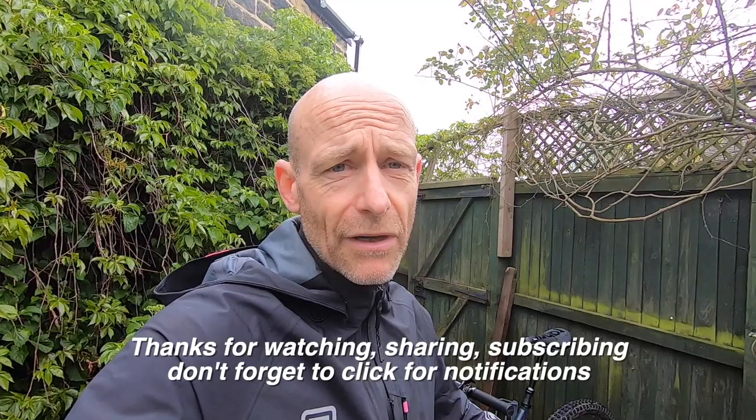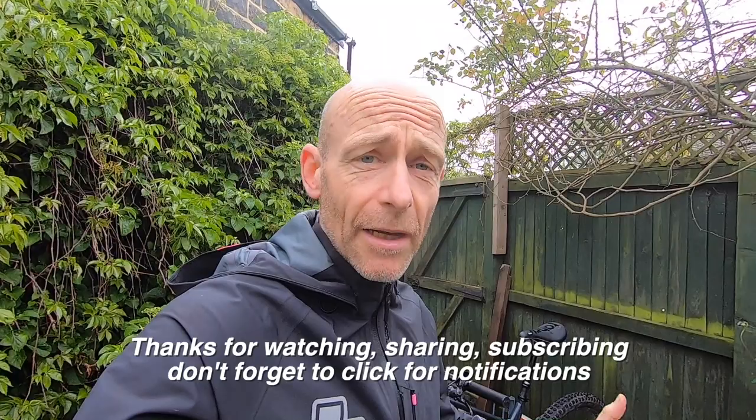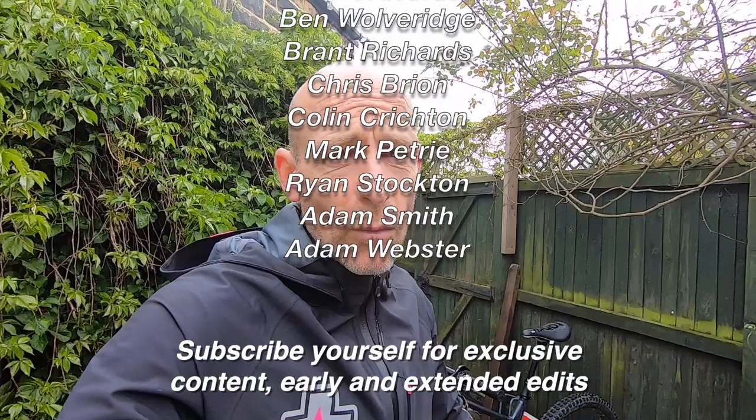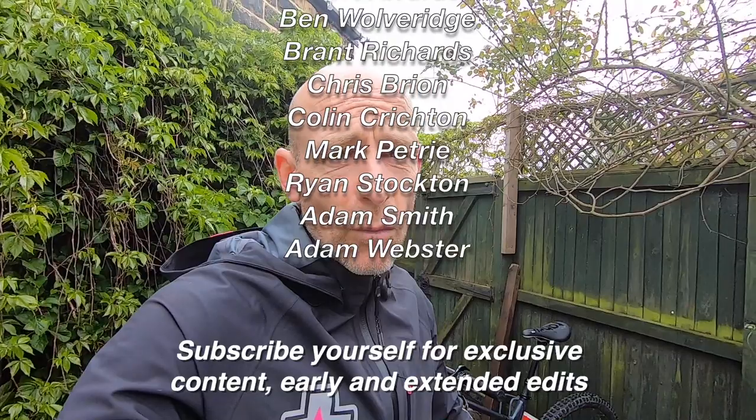I hope you've enjoyed this — a bit out of the ordinary. Make sure you watch the live ride review and the tech talk round on the Calibre Sentry. If you haven't already subscribed, subscribe to the channel and click for notifications so you know when my next videos are coming. And if you really like what I'm doing, please consider sponsoring me on Patreon — for the price of a cup of tea and biscuits a month you get exclusive early, extended, and behind-the-scenes edits and some other perks as well. I've been Guy Kesteven, talking you through my Calibre Sentry long-travel long-termer.